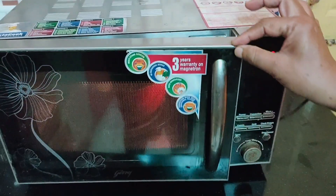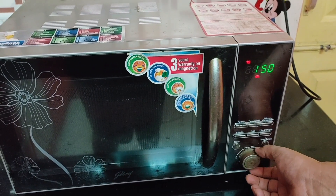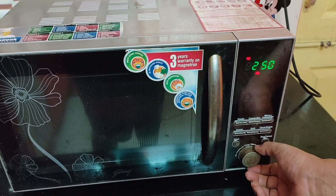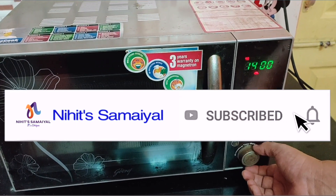If you don't have an oven or want to avoid it, that is fine. You can use a cooker to boil the sprouts. After boiling the sprouts, we are going to mix all the ingredients and make a healthy snacks recipe.